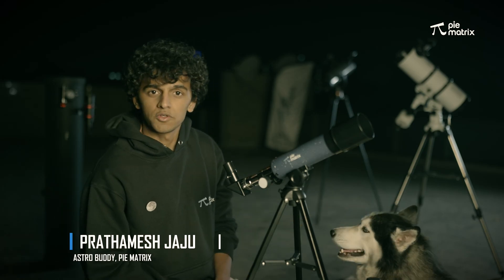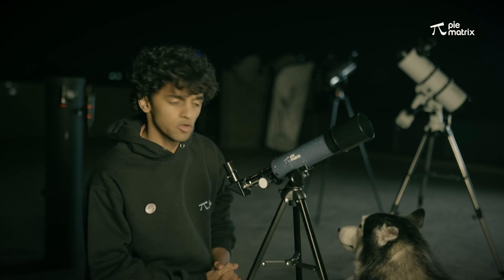Hello everyone, I'm Prathamesh Jaju, your astrobuddy, and today I'm going to show you how to use this telescope, which is the Pi-metrics Neo Telescope.